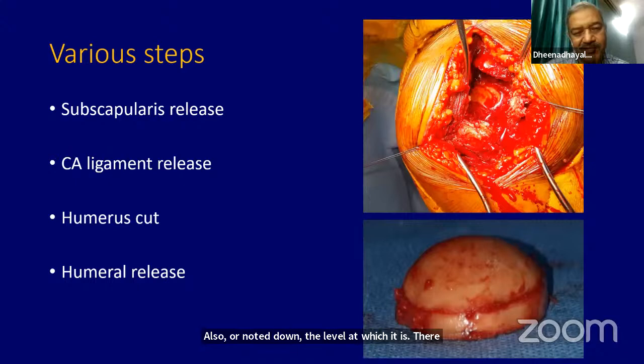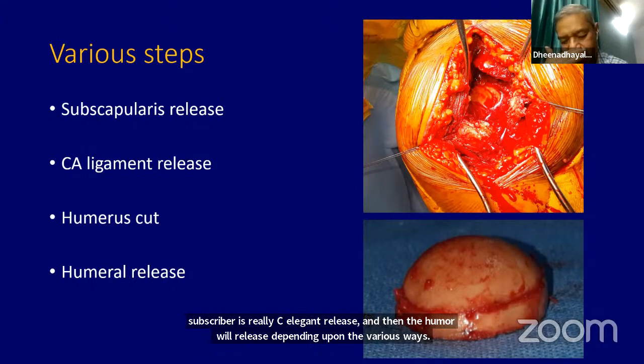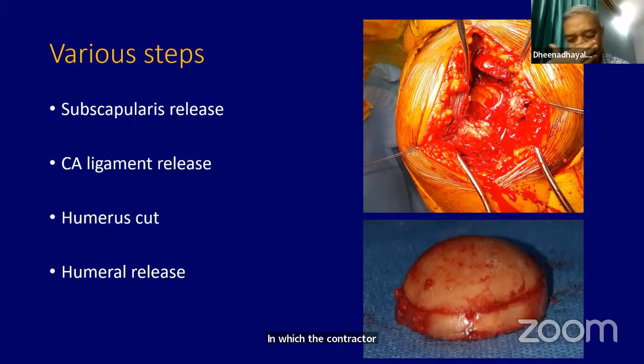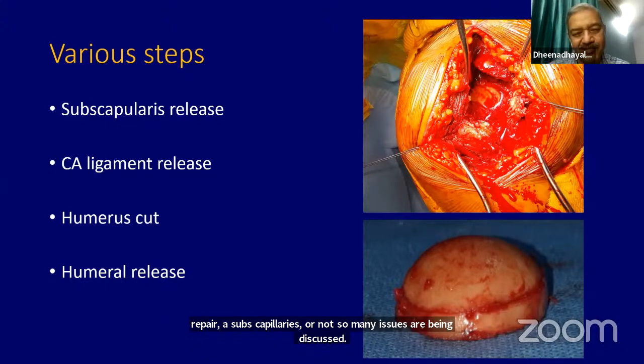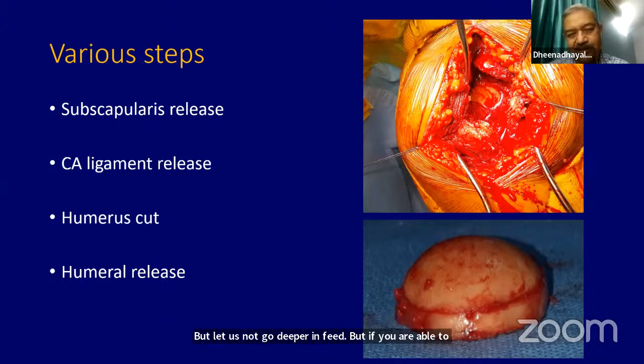There are various steps you need to do: subscapularis release, CA ligament release, and humeral release, depending on the various ways in which contracture has taken place. Subscapularis release is many times needed because there will be a lot of internal contracture. There is controversy regarding whether to repair a subscapularis or not, but if you are able to repair it, it is always good because subscapularis is one of the important muscles in rotator function.